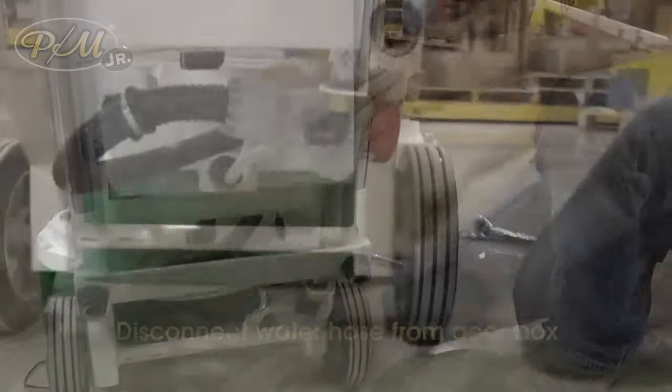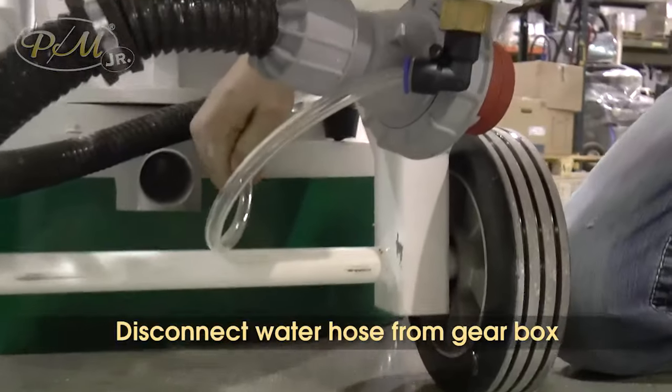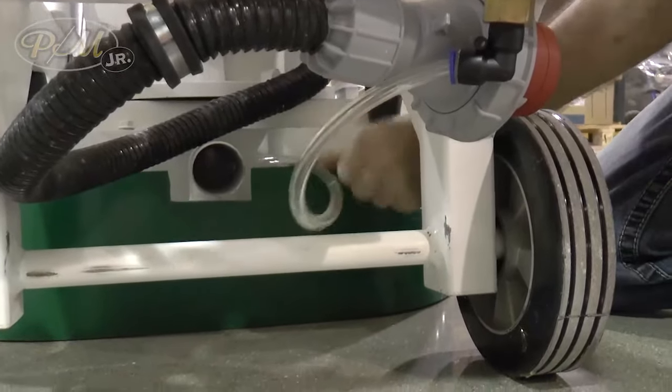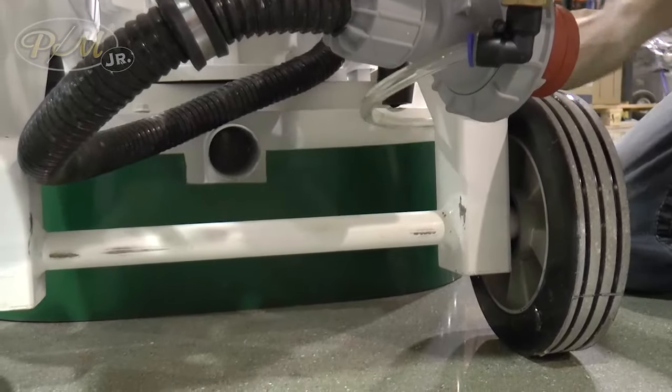We'll disconnect our water hose that comes right down through here. This is supposed to pull out. There we go.